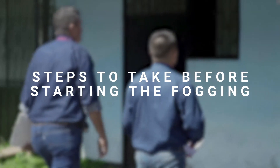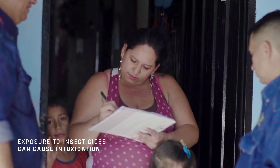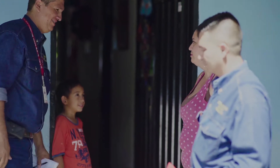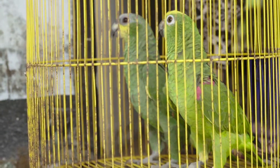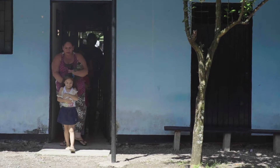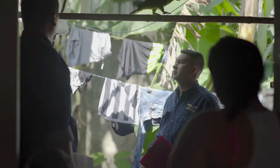Steps to take before starting the fogging. Before starting to spray the insecticide, inform the dwelling's occupants about the purpose of the fogging, what time it will take place, and about measures to prevent poisoning. Turn off the stove and any other flame source. Cover food. Close the windows. Remove pet cages and food containers from the dwelling. Occupants and pets should leave the dwelling. Before beginning fogging, you should inspect the dwelling to make sure no people are inside and identify the route that you are going to take.